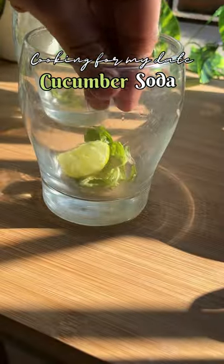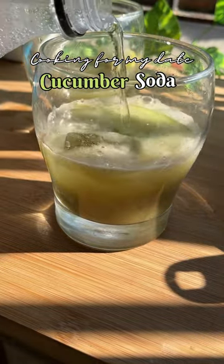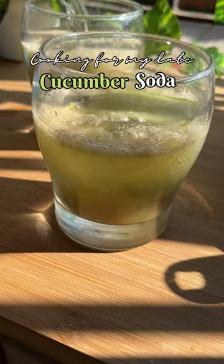In a glass, crush mint leaves and lemon. Add sliced cucumber and ice cubes. Fill the glass with one third of cucumber extract and then gradually pour the soda.